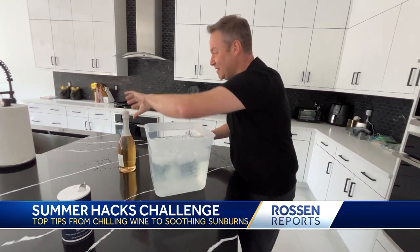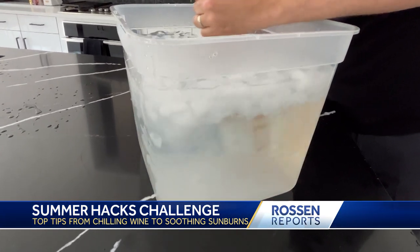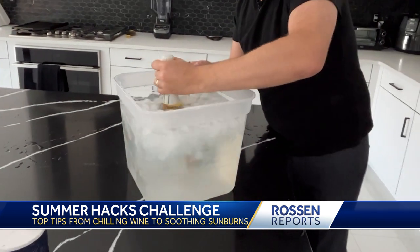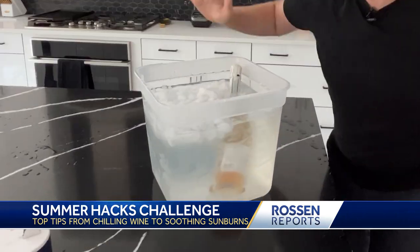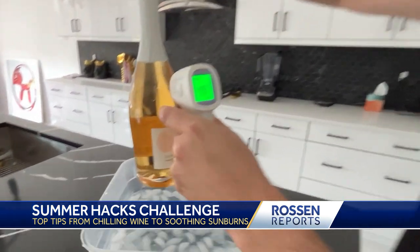Two tablespoons of salt — put the wine bottle in and you want to mix that salt around like this. Let that sit for two minutes and it's ready to serve. Let's see what the wine is — 49.7.